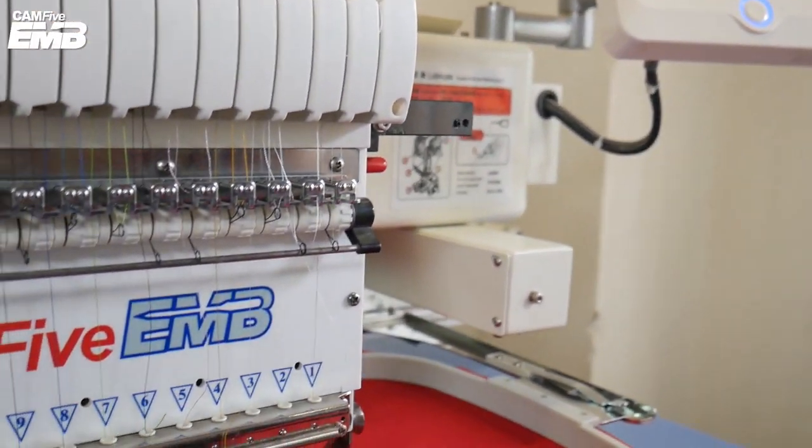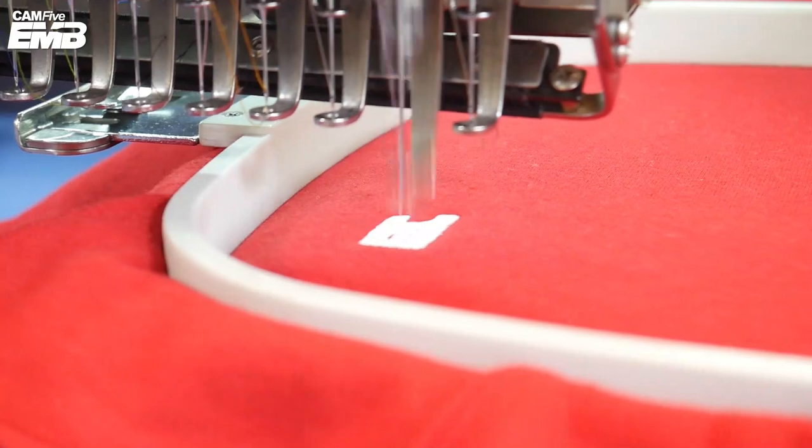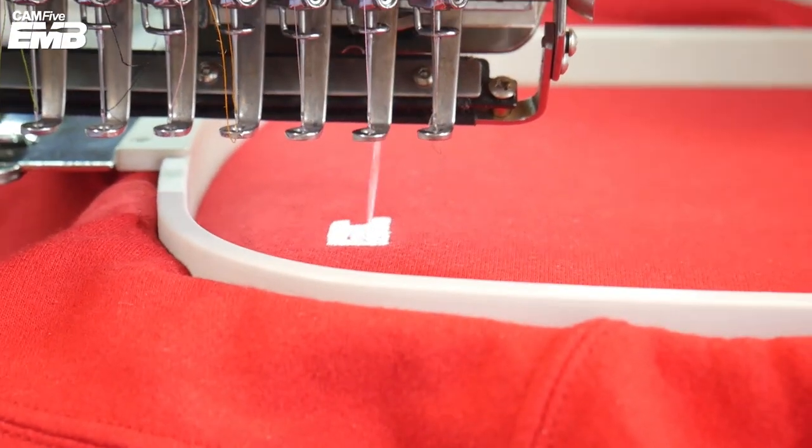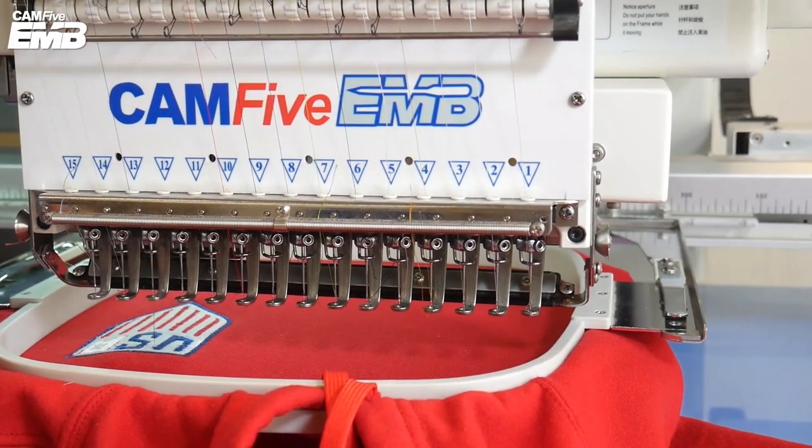If at the time of the embroidery the machine does not have the color that you need, you can change it or install it. You may see this process in more detail in our video: how to change the threads of your CAM5 EMV embroidery machine.